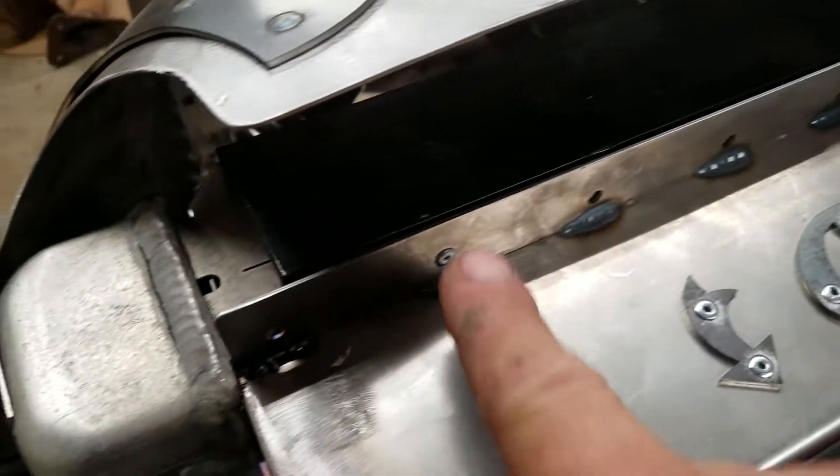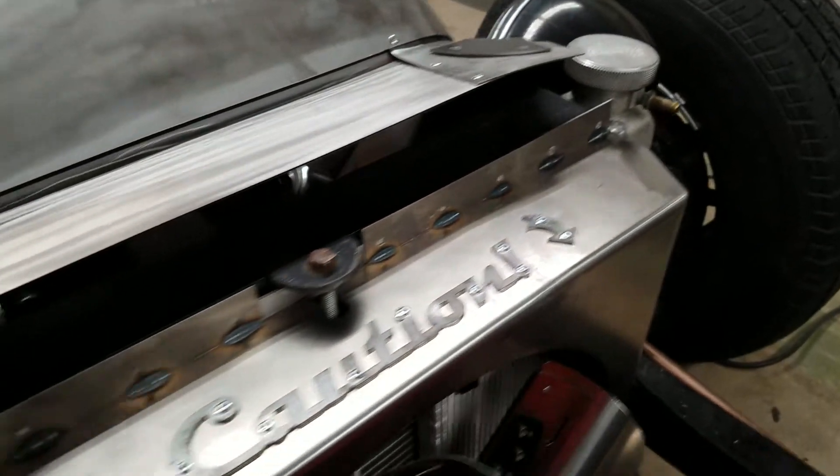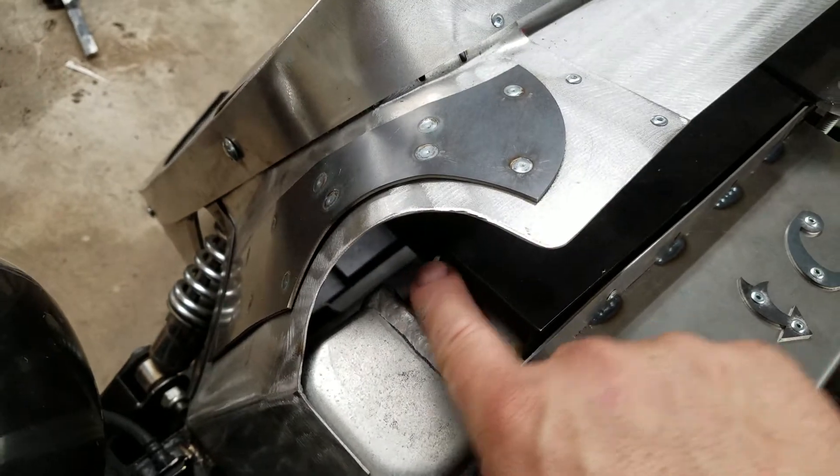The rivets that I have aren't quite long enough, so I've got to get longer rivets and drill through all those holes — then all those will have rivets in them. And I'm gonna cut this corner to kind of match what's going on there.